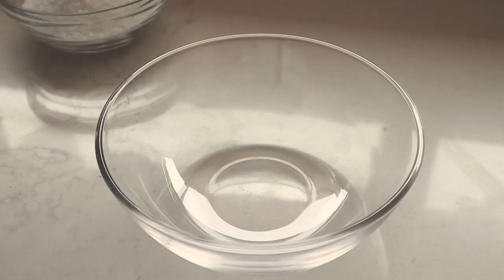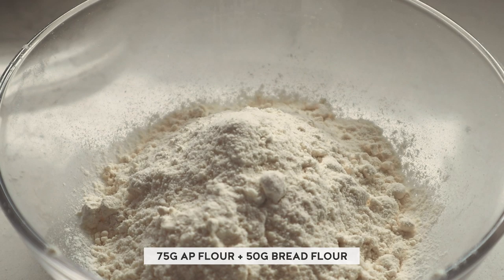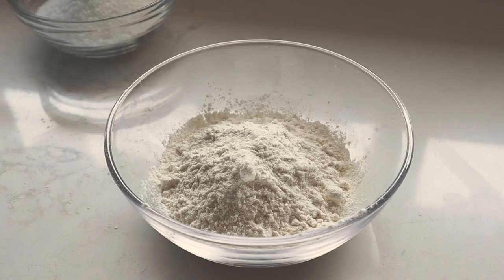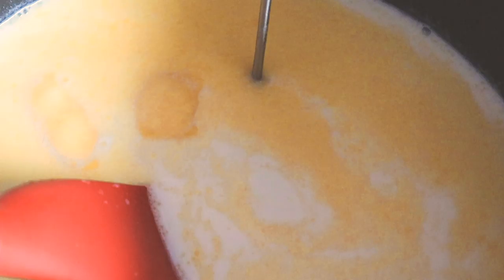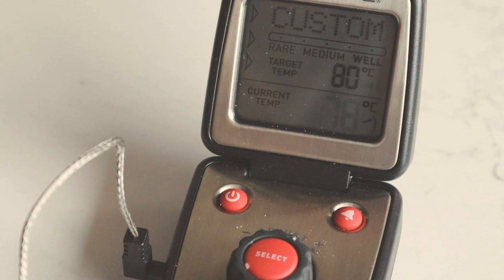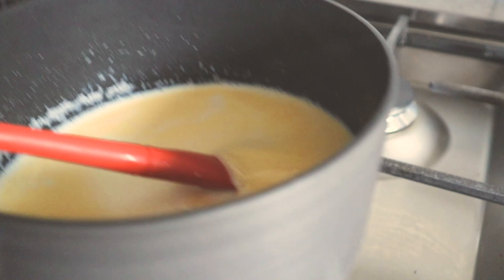Whilst that's heating up, you want to measure out 75 grams of all-purpose flour and 50 grams of bread flour. You could use all all-purpose flour, but I like the mix and the chewiness I get from the bread flour — it's not necessary, just a preference. Once it gets up to 80 degrees, set it aside so it doesn't continue to heat up.